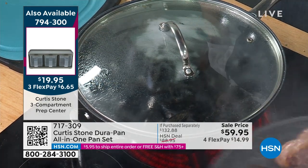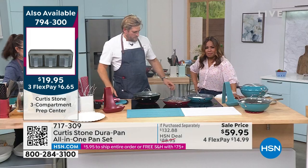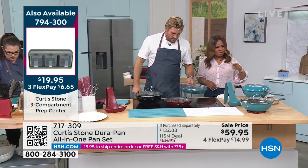If you'd like to have that prep center, the item number is on your television screen — that's less than $20.